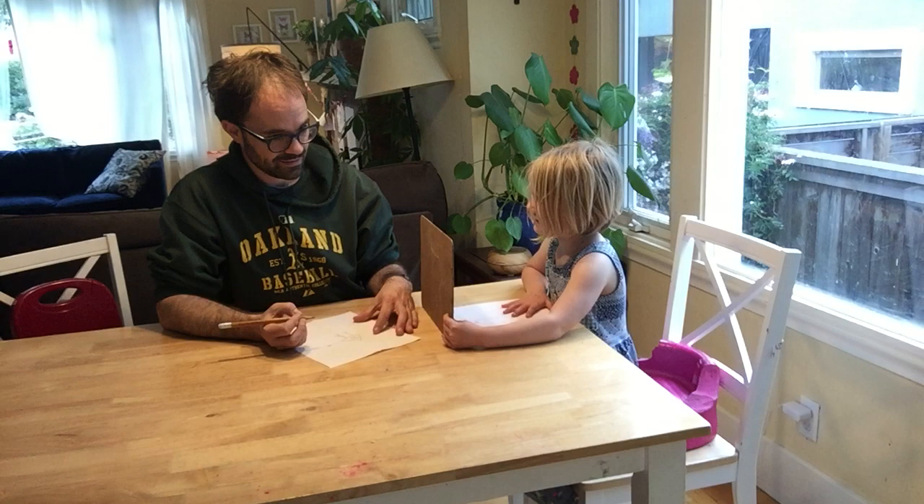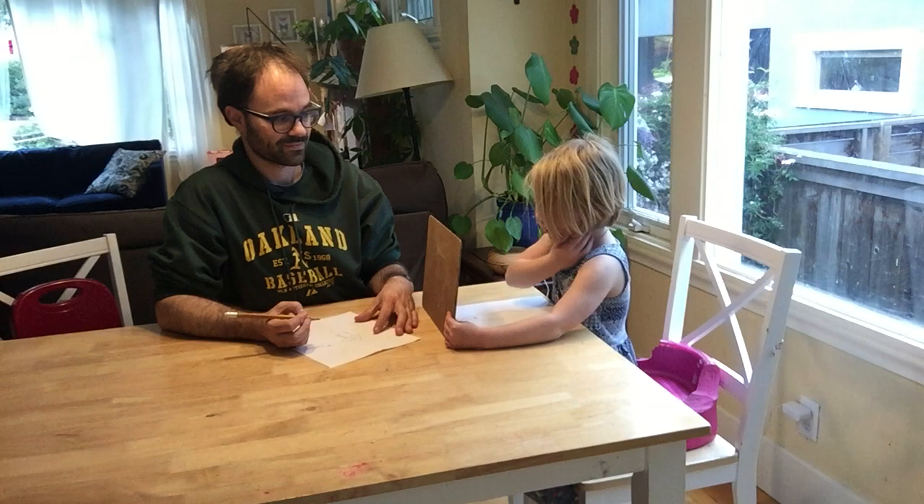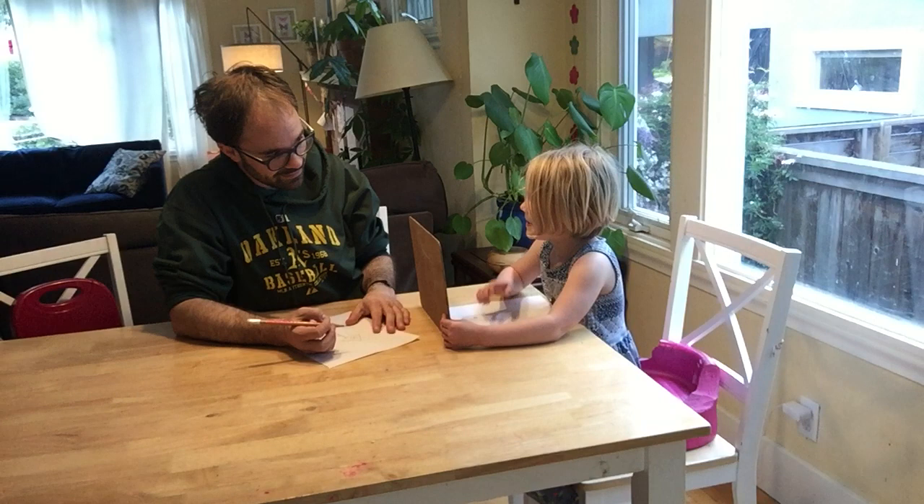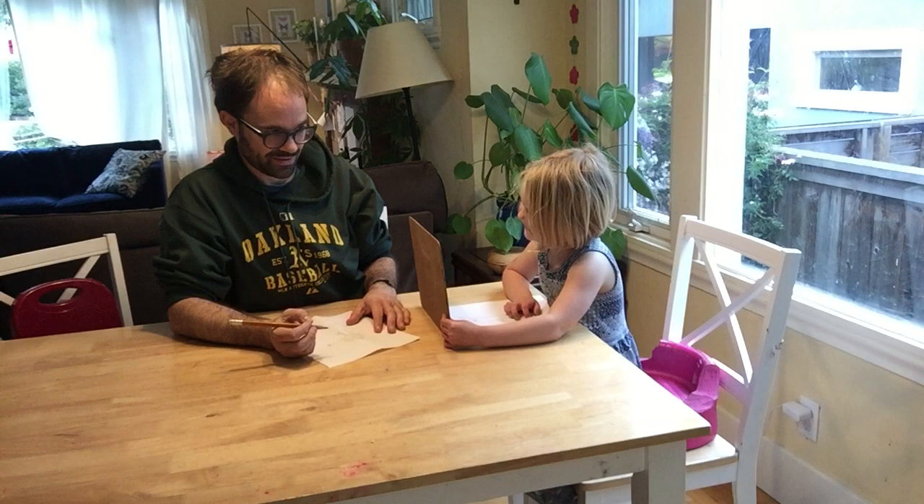Now you're done. That's it? Yes. Now's the best part of this game — oh, no no no! It's not done. Then some curly hair. On the top? No, like... on the side of the triangle? Yeah. Are you done? Yes.